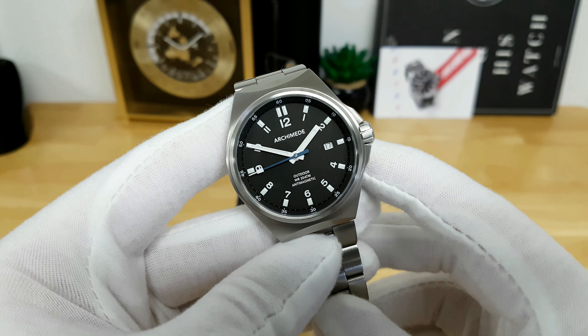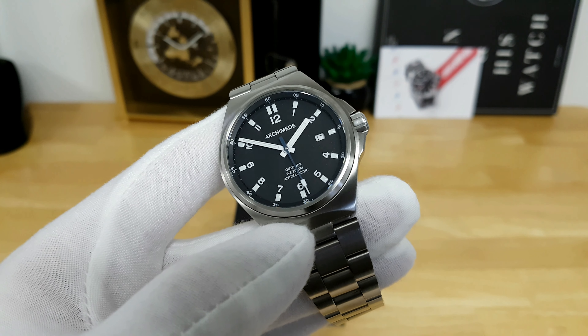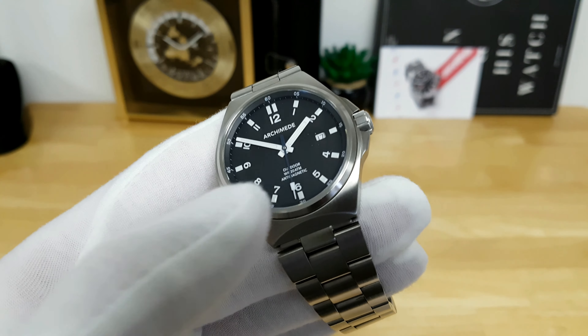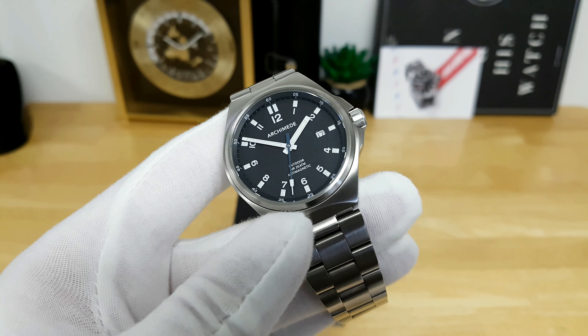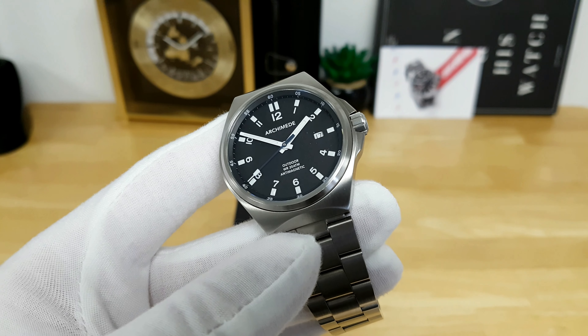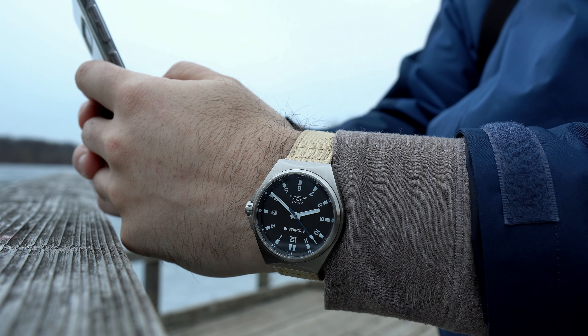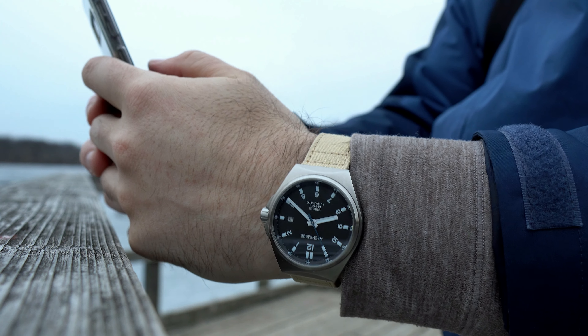Consider the fact that not only are you getting a hardened case that's anti-magnetic to 1,000 gauss, but you also have a watch that's mainly manufactured in Germany, with nice thermally blued hands, great lume and legibility, and is extremely comfortable to wear. As always, I'd love to hear your feedback in the comments — what are your thoughts on the Archimede Outdoor?